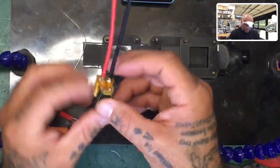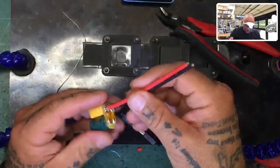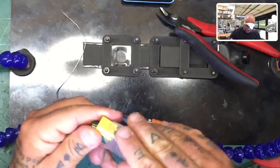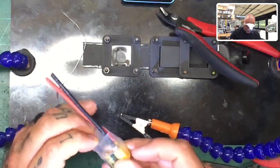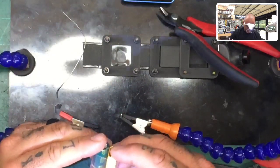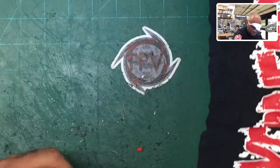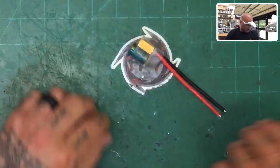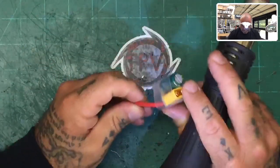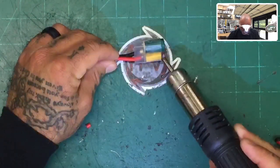Now we can come in with our snips and trim the excess leads. My concern is how much the included heat shrink covers the area, so let's get it on there and see. I'll slide it up like that. Now I don't need the helping hands anymore, so I'll move those out of the way. Let's get our heat gun and shrink it down — mainly to the top of the XT60 because I want to protect all that area.